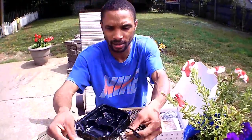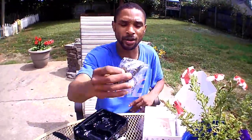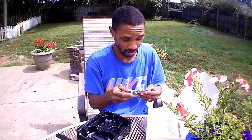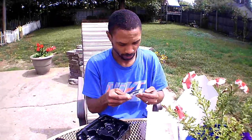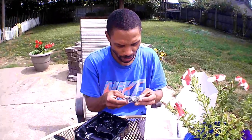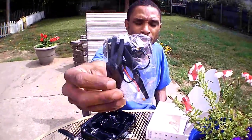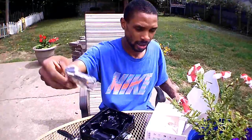Two batteries for $33 — Top Vision, I like it! I hope it flies well. In the goodie bag we've got four extra props, an extra battery, some extra motor caps — those little chrome caps that go on top of the motors — a Phillips screwdriver, and a USB charger to charge each battery.